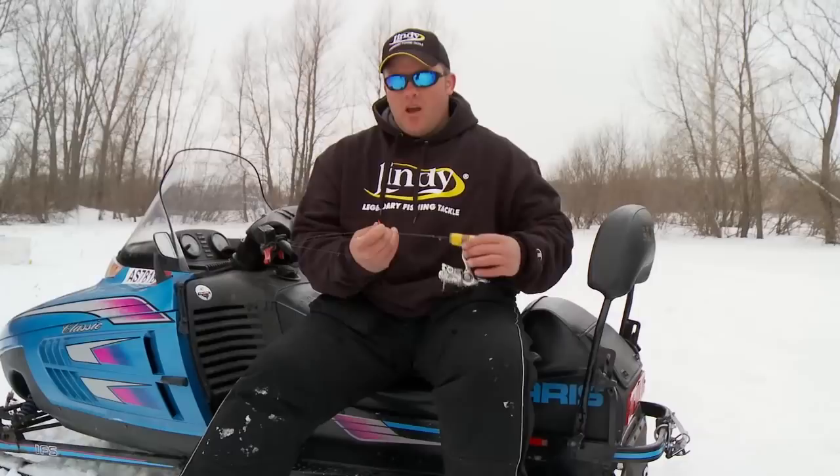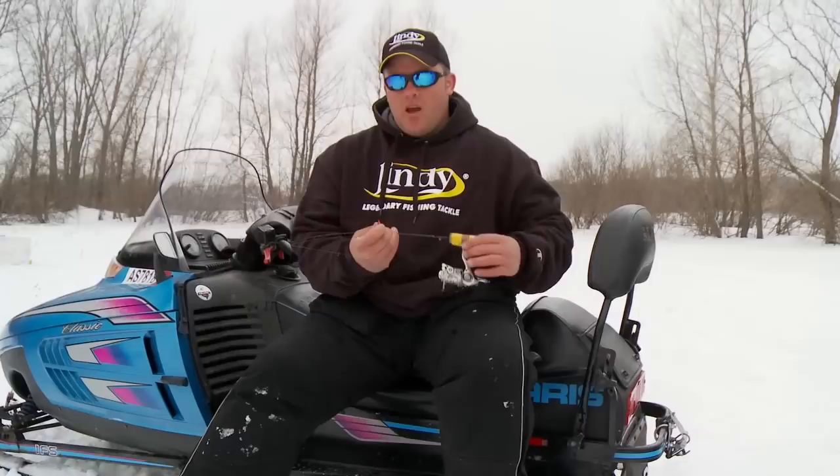Early on, we tried the traditional panfish colors — your bright pinks, your chartreuses, bright reds. But the problem was, in this clear water, all that's doing is spooking the fish. They're not used to seeing those colors.